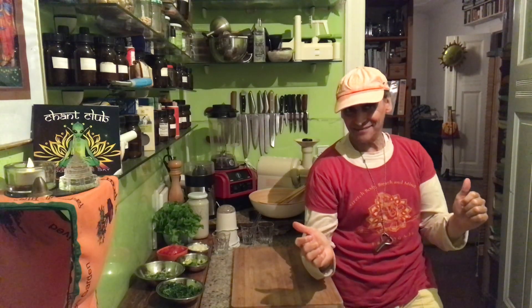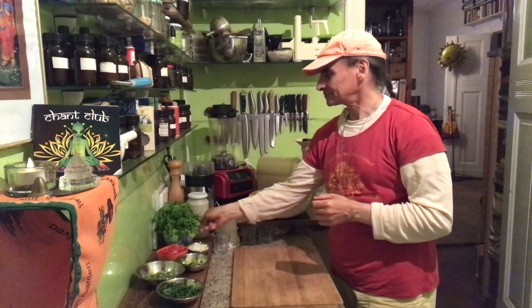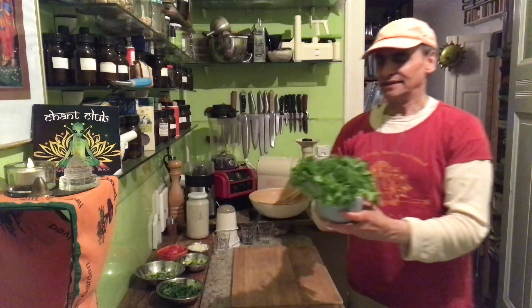Hi friends! MD Vegan! I'm craving for greens! I have a Frisee Salad today. These are wonderful leaves.